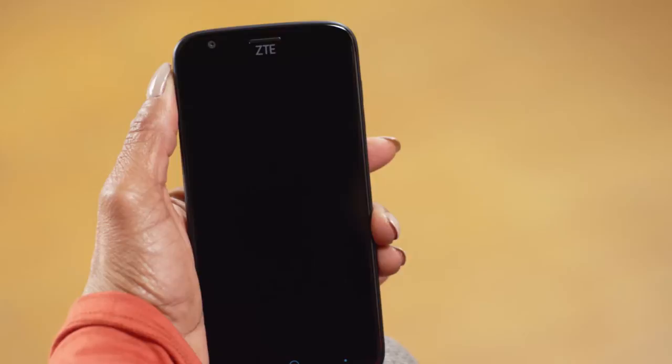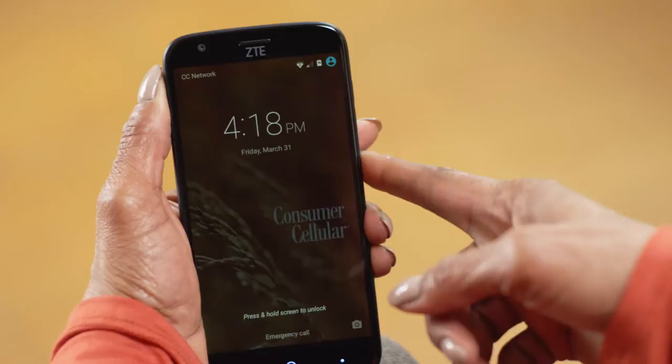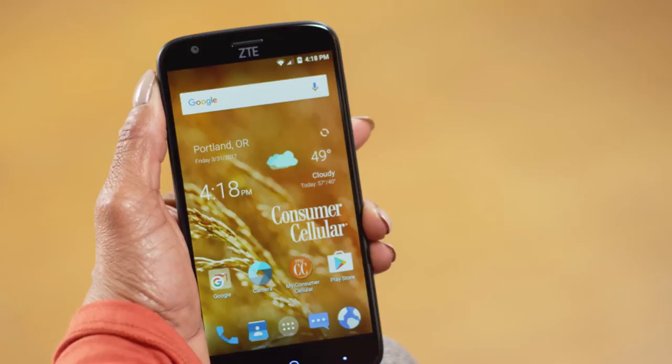Are you ready to turn the phone on and take a look? I'm one step ahead of you — I'm turning it on right now. You just hold that power button down to turn it on. When the screen wakes up, touch and hold the screen for a second until a green circle appears. This is your phone's home screen.